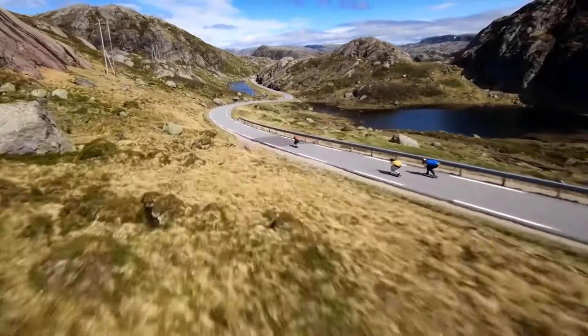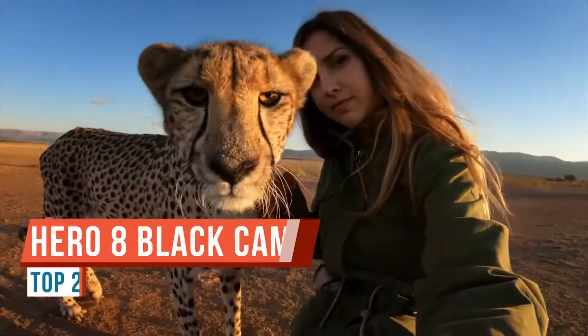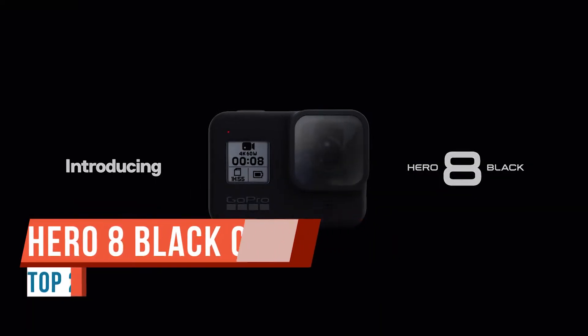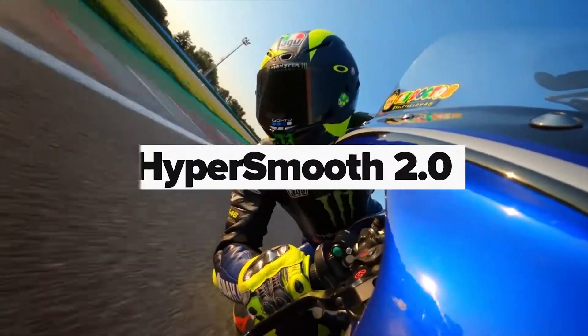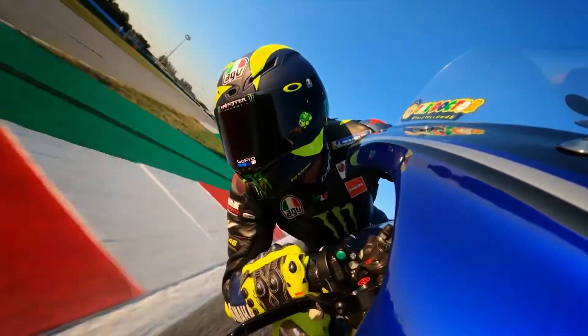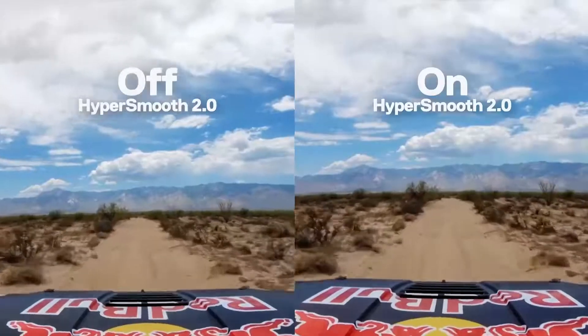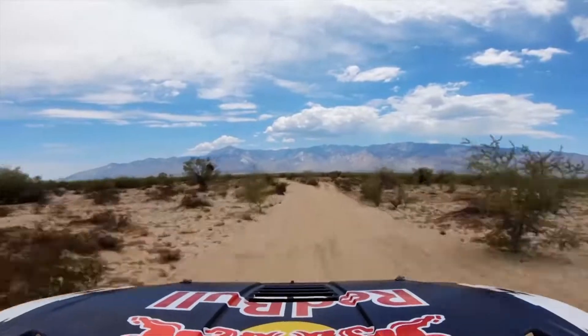Good day folks, this is my first impressions review of the GoPro Hero 8 Black. The GoPro Hero 8 Black is probably the first GoPro that I've been excited about in quite some time. One of the reasons for that is there's no more frame on it — I really like that idea, though it does come with some negatives we'll talk about in a minute.